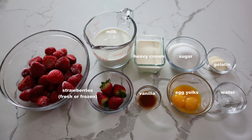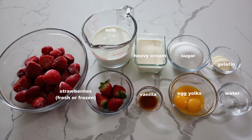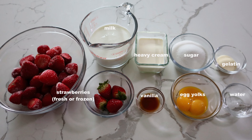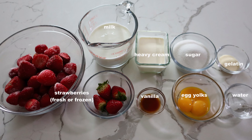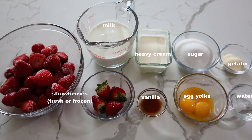These are the ingredients. Today we are using strawberries for the sauce, but you can use different fruits such as kiwi, mango, or raspberry. For more information and the complete recipe, please visit our website, japanesecooking101.com.